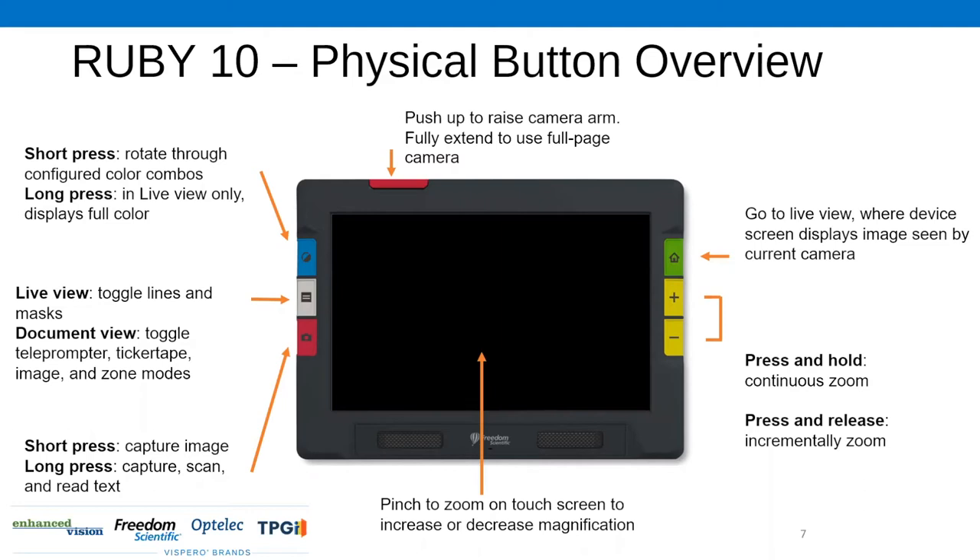The top left button is your contrast button. A short press is going to rotate you through the different color combination contrasts. You'll go between true color, white on black, black on white, yellow on black — you name it. If you do a long press, it'll actually bring you right back to your live color mode.